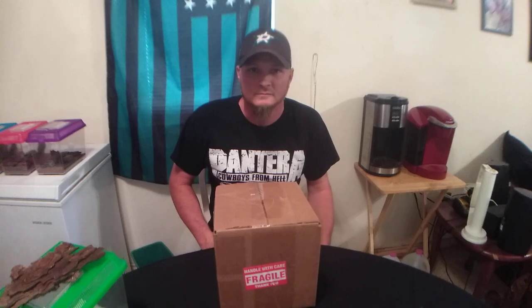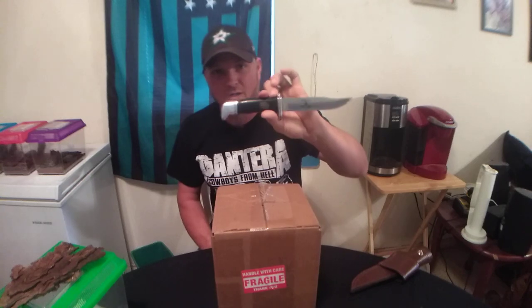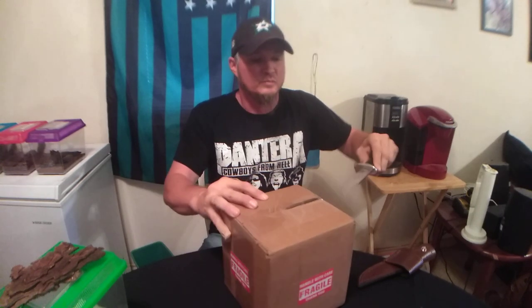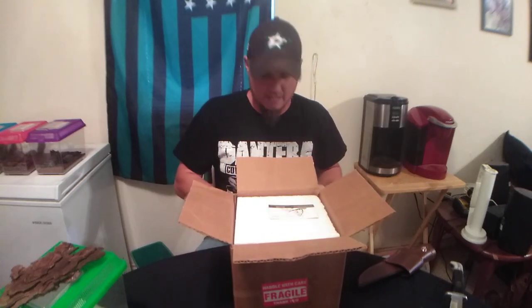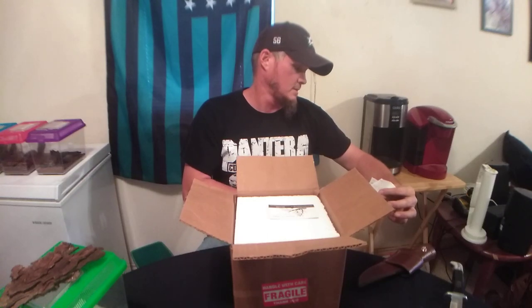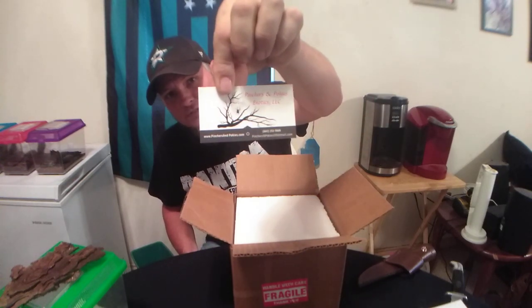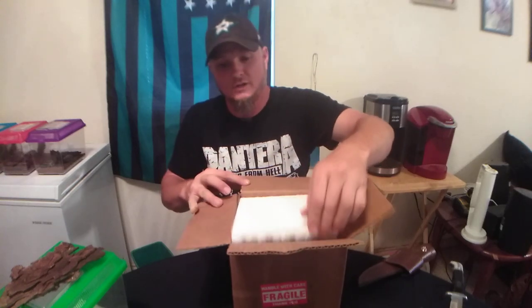Good afternoon everyone and welcome back. This is Jeff from Torpedoes and Tarantulas and this afternoon we have another unboxing. Let's get into it — as usual I have my trusty Buck 119 75th Anniversary, which makes really quick work of this tape. That's one of my huge pet peeves on unboxings — how slow everybody cuts the tape. Anyways, this is the seller I got these creatures from: Pinchers and Pokies. This is my second purchase from Pinchers and Pokies in a week.